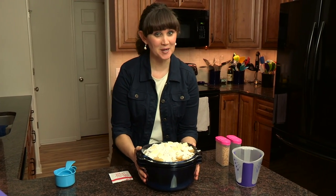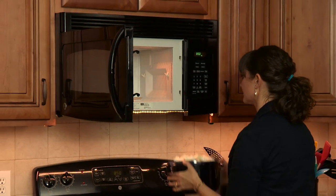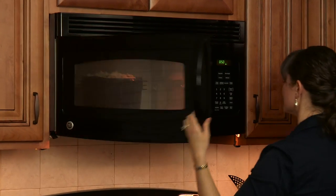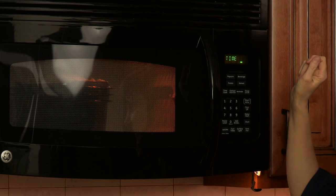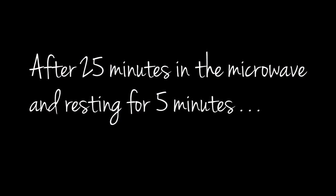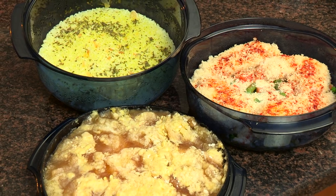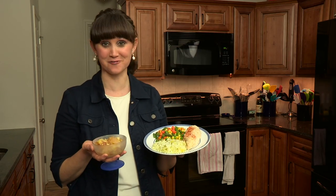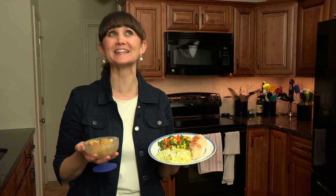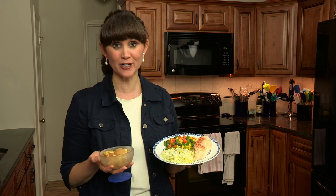Then we just put it in the microwave for 25 minutes. You guys, this is fantastic — look at this four course meal and the chicken is completely moist. It's so good! And this is just one serving, so you could feed four adults or a family of six.